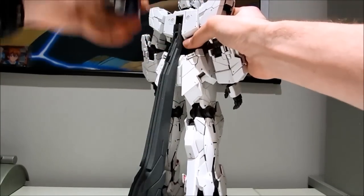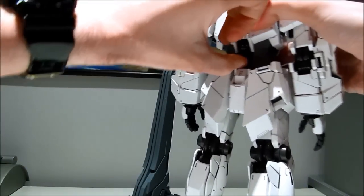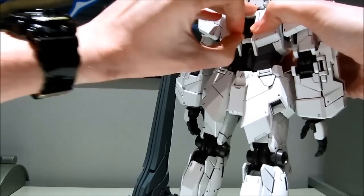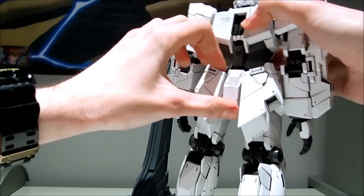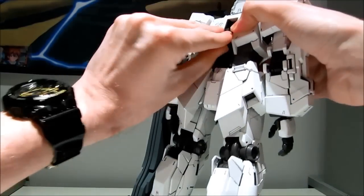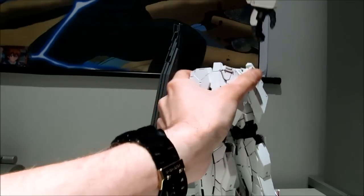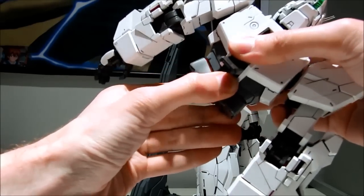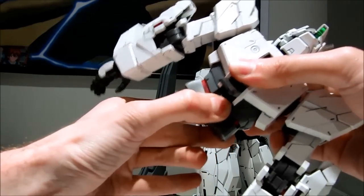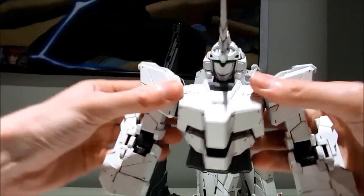The first thing we're going to have to do is quickly remove him from the stand and open up this hatch — or at least attempt to open it up. This is something that could potentially be somewhat tricky because it's not that easy to get out. The easiest way I've discovered is to just pull this out to reveal that beautiful psycho frame underneath.